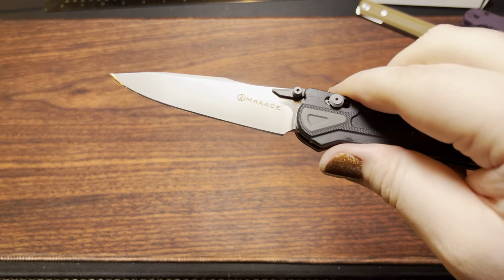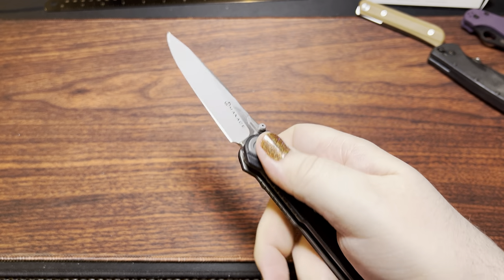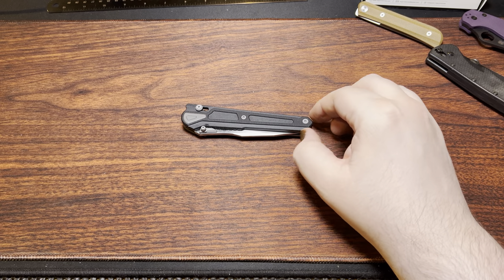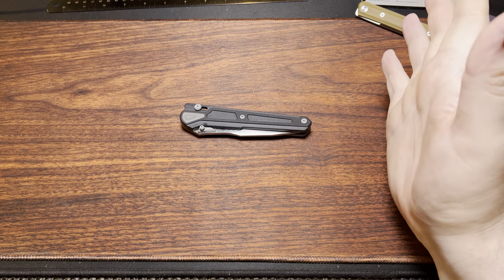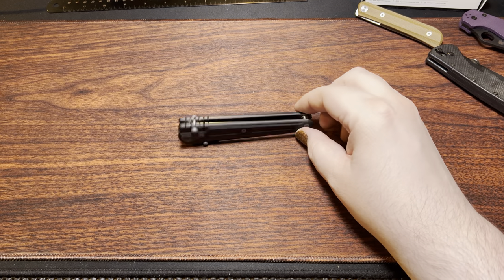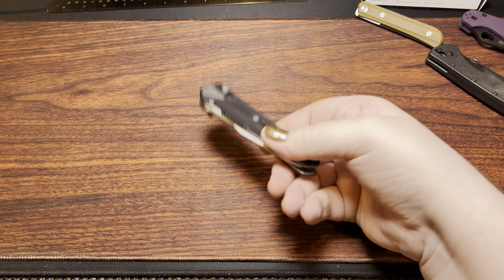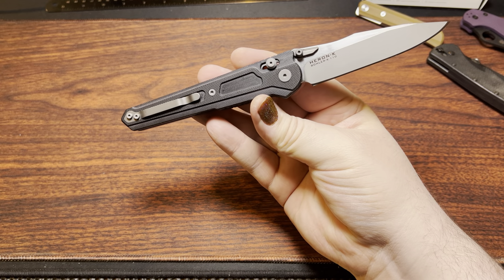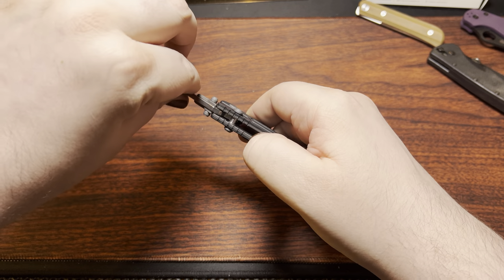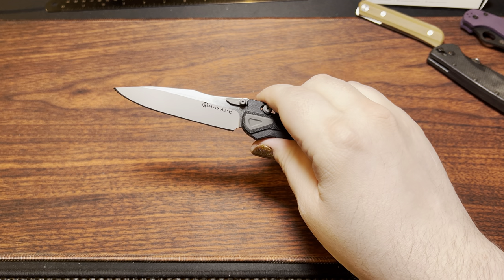The blade is sandblasted and then horizontally satined, which adds to the overall cost. Because of that, this isn't your typical $30 to $40 G10 D2 flipper — it is a bit more expensive. I think they usually go for around $83. A lot of that has to do with the extra touches: double row bearings, the blade finish, the crowned blade tang, all that adds up. It was really difficult to get a nice edge on it, but it is definitely sharp now.